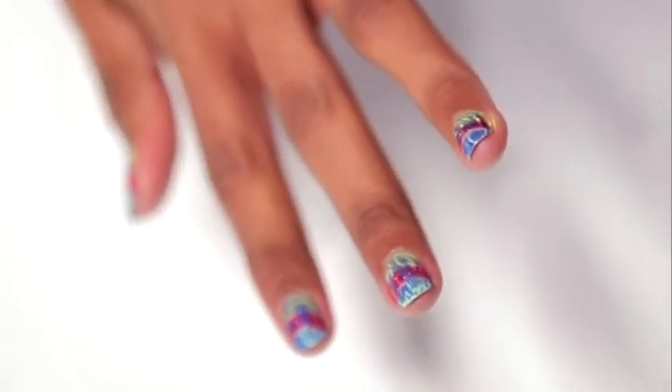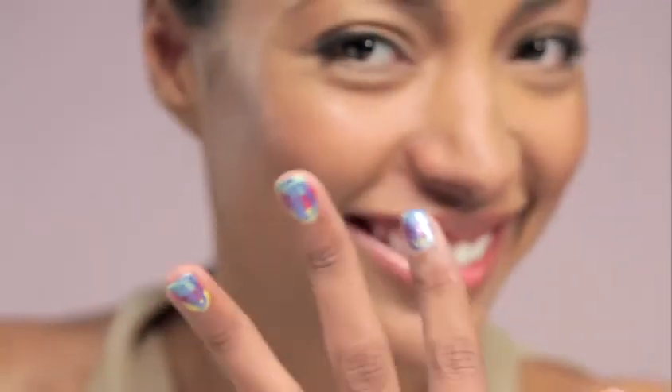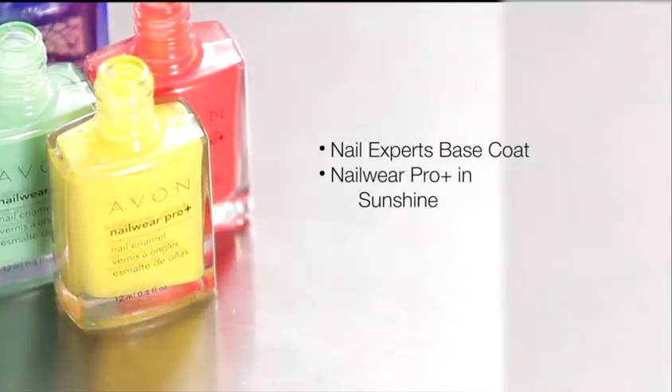Don't be afraid to experiment a bit by yourself using different base colors and different Mosaic Effect shades. Just a reminder: today I used Nail Expert Smooth Beginnings Base Coat, and Nail Wear Pro Plus Nail Enamel in Sunshine, Taintastic, and Jade.